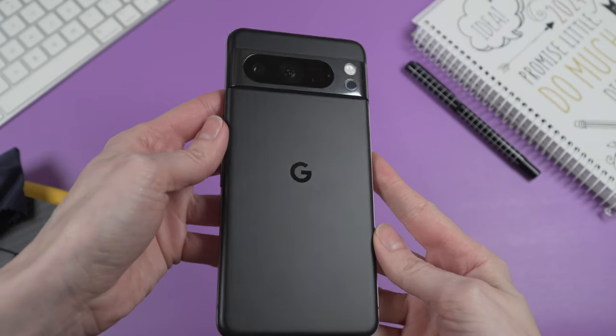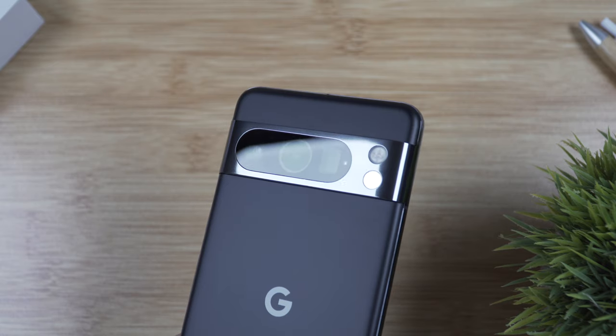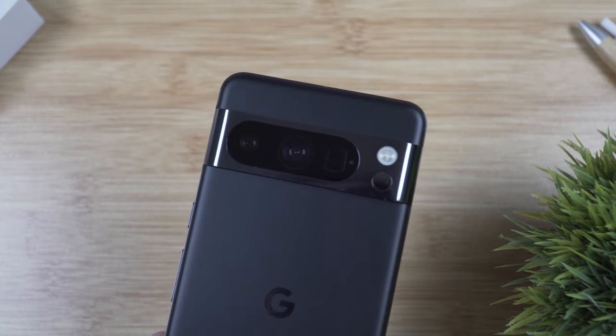However, the back of this phone is practically invincible when it comes to fingerprints. I was using it without a case for some time, so unfortunately there are some scratches on the camera module. We'll talk about accessories for this phone later in the video.